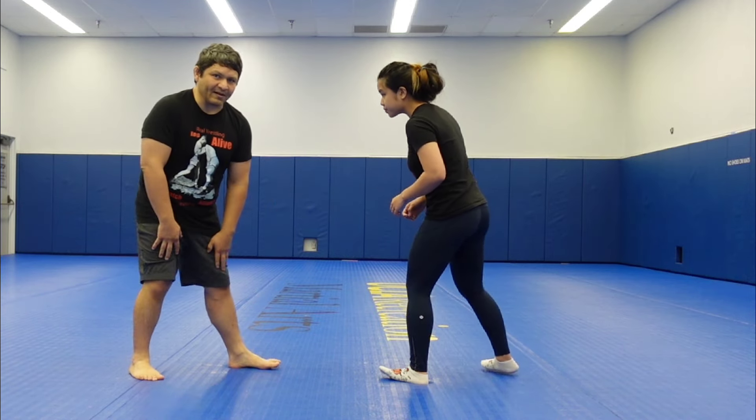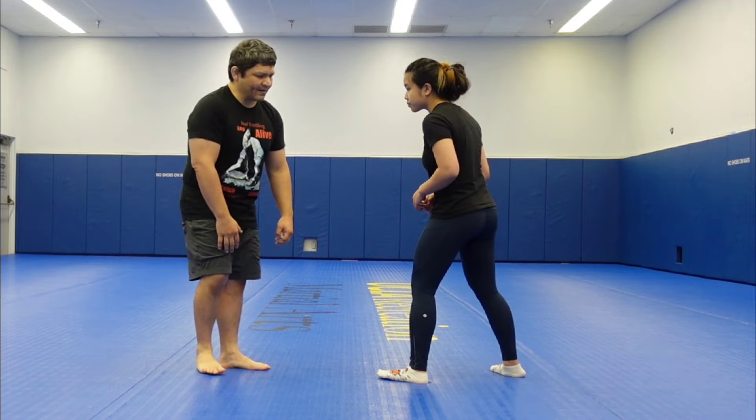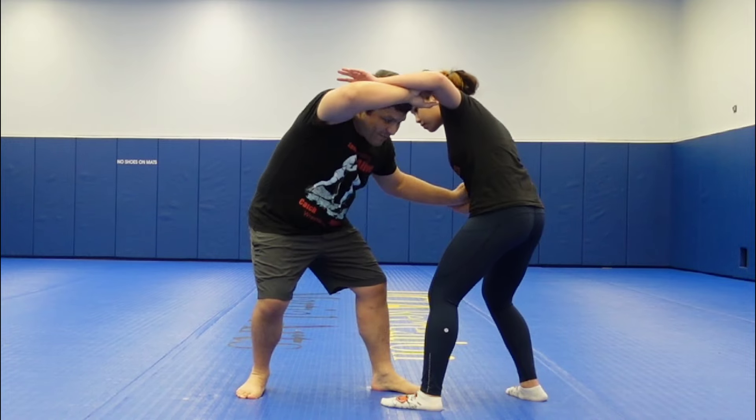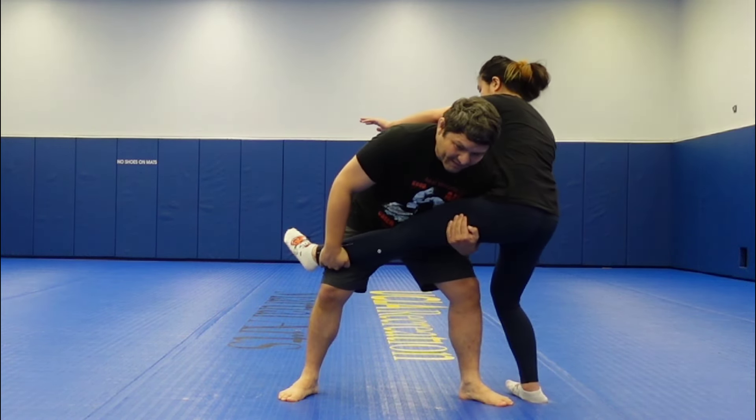Traditional catch wrestling single legs can be a little bit different from a modern amateur one. So instead of going knee over toe, in this case I'm still going to try to get the arm out of the way, step forward, grab and pick up, and then throw the person down.